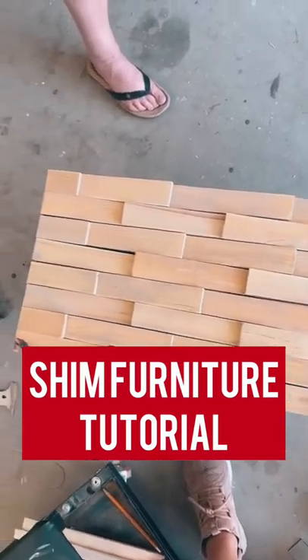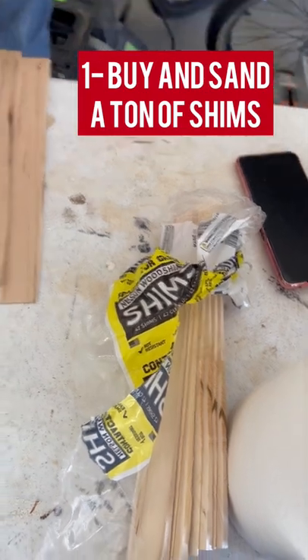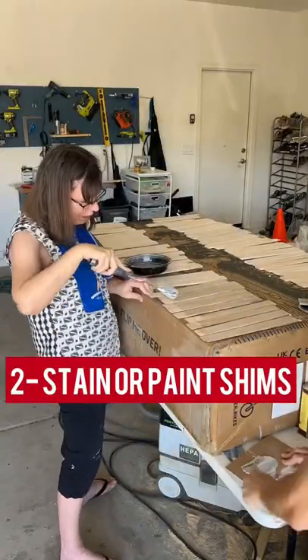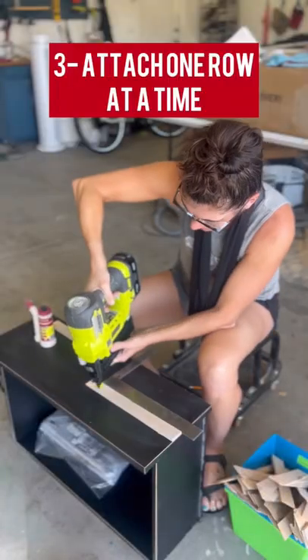You guys asked for a shim tutorial. Make sure to go buy a bunch of shims — more than you think you're going to need. We get ours from Lowe's. You'll usually want to sand them because they're pretty rough wood, and then stain or paint them to whatever your desired color is.